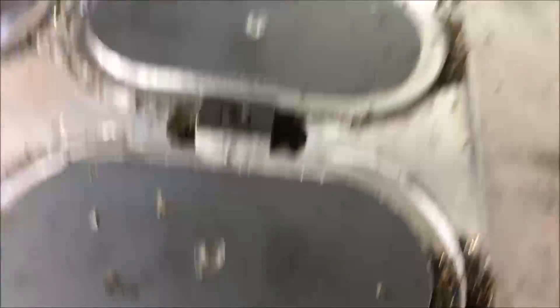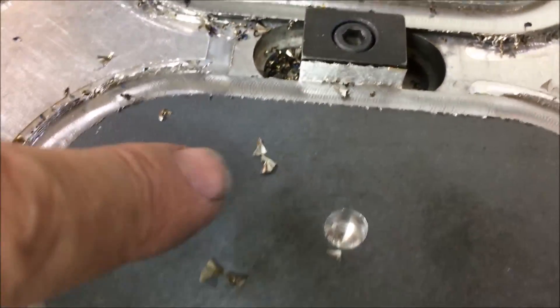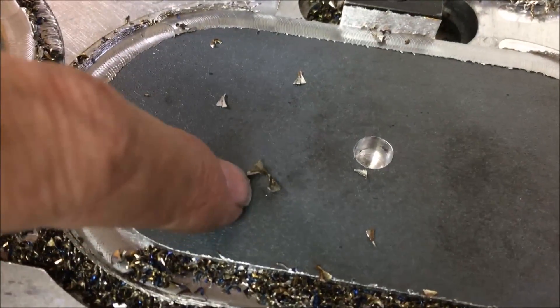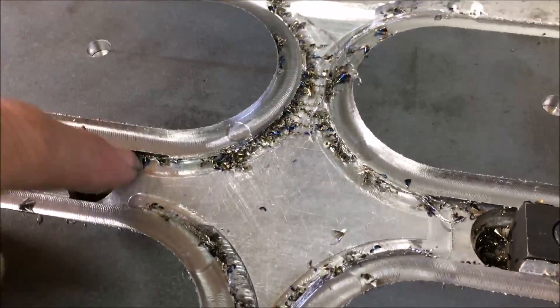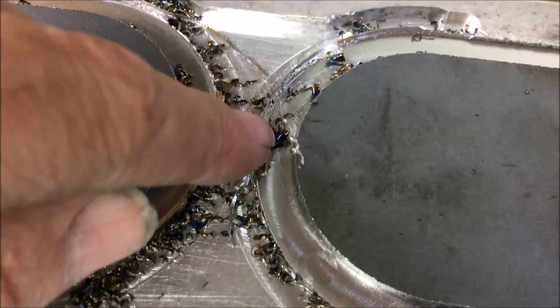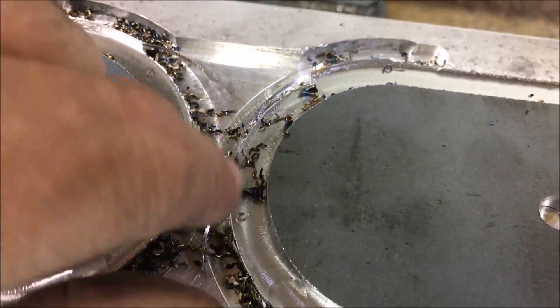Okay, that makes quick work of four holes — it's like a minute or so. The chips seem to be a fairly good color, like a light straw color. It's kind of hard to tell with all the other chips in here. There are a few big chips in here, and a few blue ones right there.